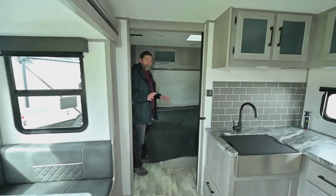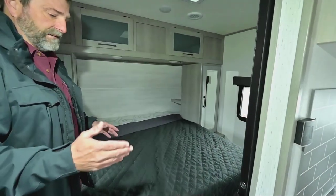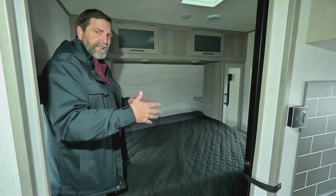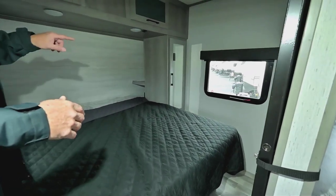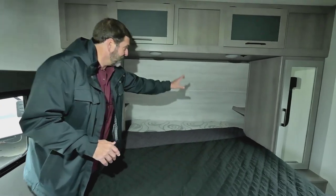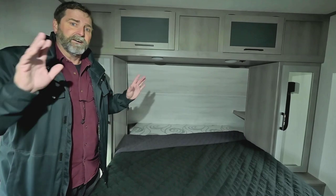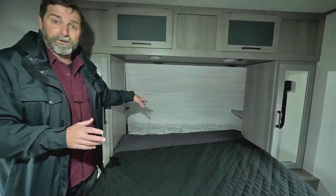The bedroom has a pocket door for privacy and there's plenty of room around the bed — some coaches you have to really wiggle to move in the bedroom. In the back part of the nook they actually have shelving for storage and power plugins, so if you have a phone or a CPAP machine or something like that, you've got places to put it.